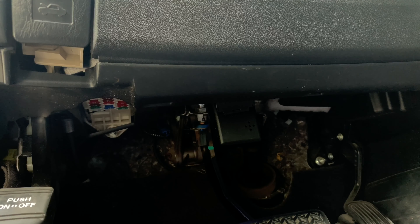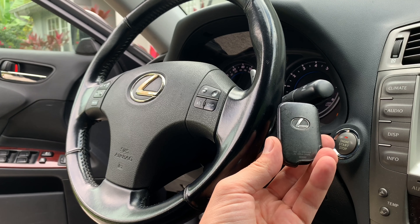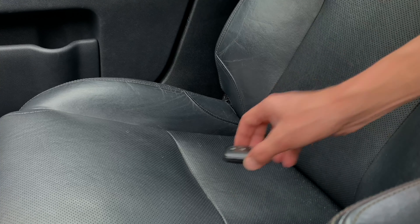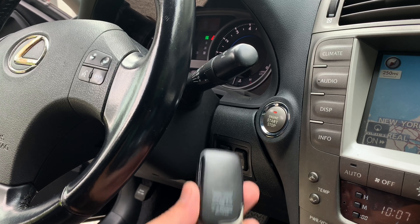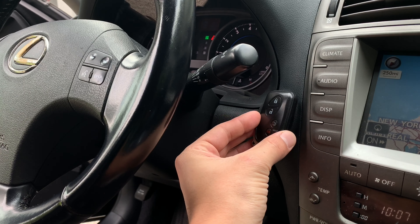Step 5: Wait for about 10 seconds until you hear a beep, indicating that you have successfully entered the programming mode. Step 6: Use your existing smart key fob and place it against the start-stop button until you hear a beep, then place the key fob on the front passenger seat. Step 7: Take the brand new smart key that you're trying to program and hold it next to the start-stop button until you hear a beep.